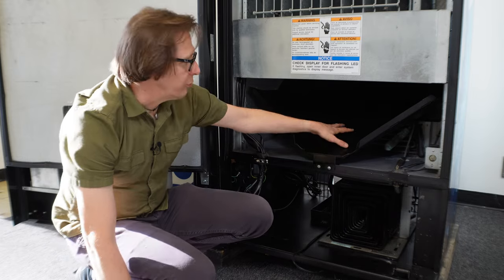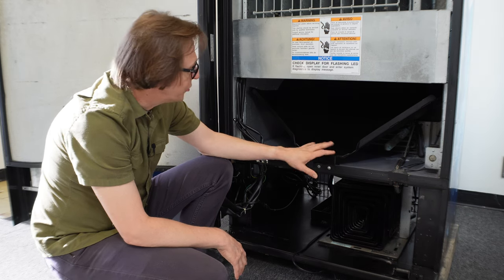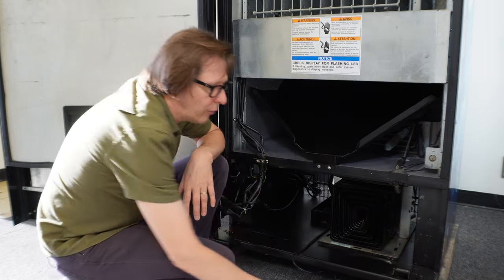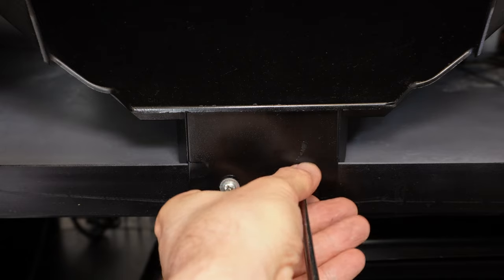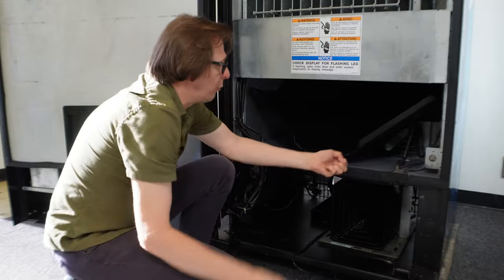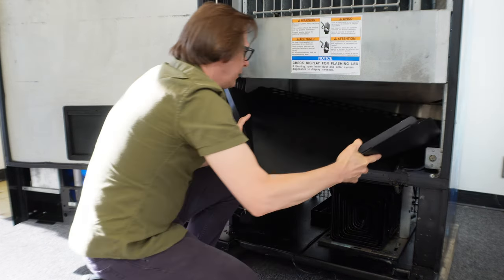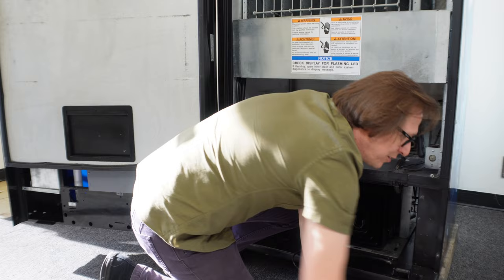The first thing to remove is the delivery chute. Now there are two styles of delivery chutes in a Dixie Narco: a metal one and a plastic one. I have the plastic one, which makes it easier to bend and pop out. The metal one may require a little more finesse, but these just come straight out. You need your Phillips head screwdriver — there are two screws to remove. With the screws removed, I grab it, bend it in slightly, and pull. Out comes the delivery chute.